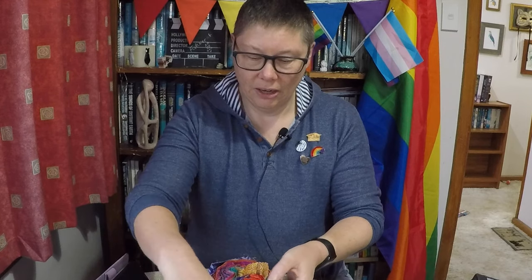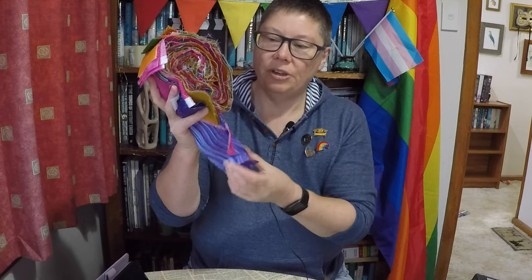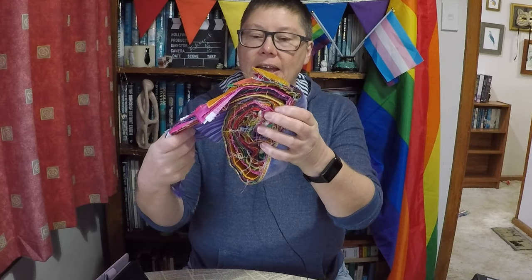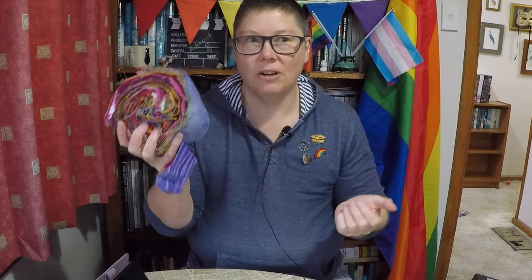I had a look in my stash and remembered I had this — the remains of two jelly rolls that I used in a couple of other projects. I don't actually know how many strips are left. Most of the strips are only partial strips, so I don't know if it's enough to make a jelly roll race, but I'm going to try anyway. If it turns out too small I'll just stick some borders on it.